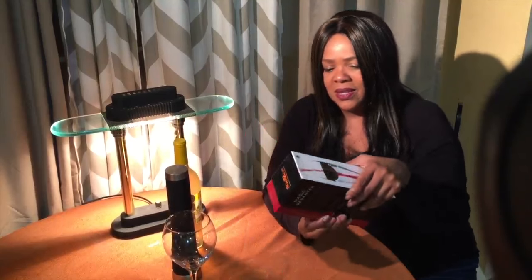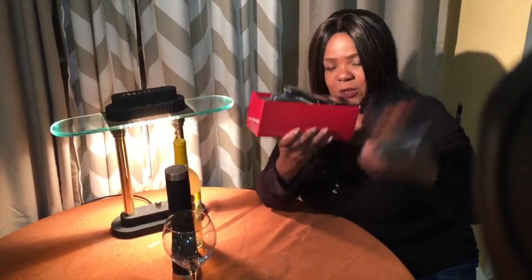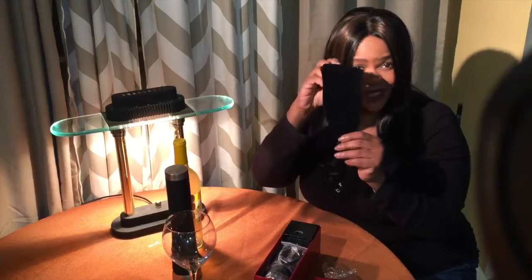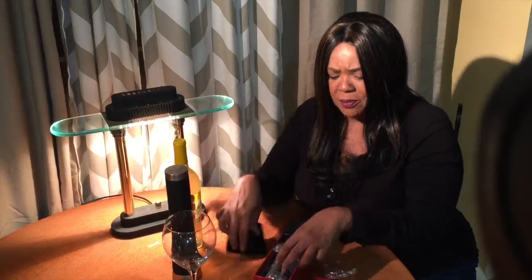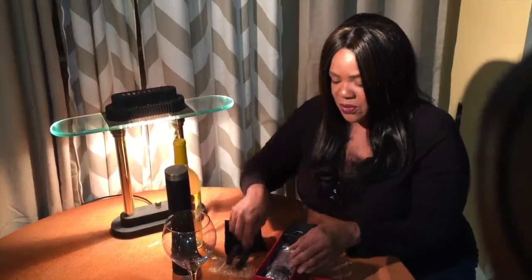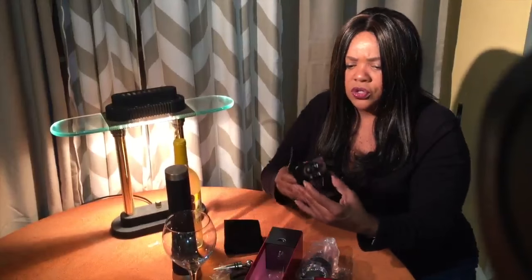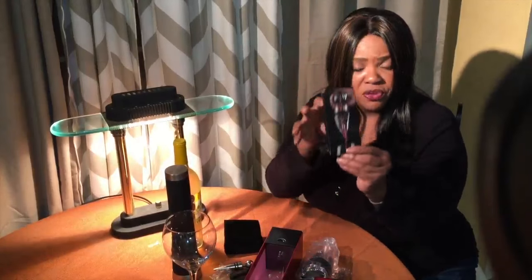So inside of this box, let's see what we've got. It's a nice pull-apart box — I like that. It comes with a nice little carry bag that you can put it in, perfect for holiday parties this season. Also comes with a foil cutter, which is always handy, because I've broken several nails trying to get the foil off of a wine bottle. It comes with a wine bottle stopper — nice chrome, very heavy too. And a little pamphlet with your directions.